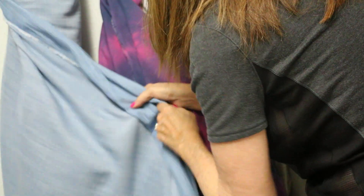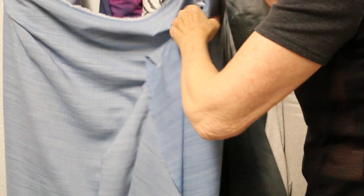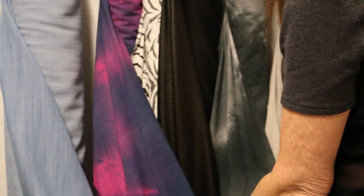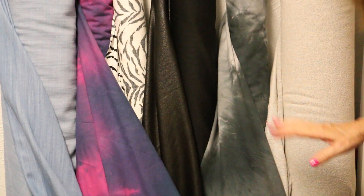And then we have this Tencel — love this! It has like a little striation through it. You can see the little stripe going through that print, and you're going to see that we're going to play with this fabric tonight. These are great for tops and blouses in summer — the coolest thing we can do.